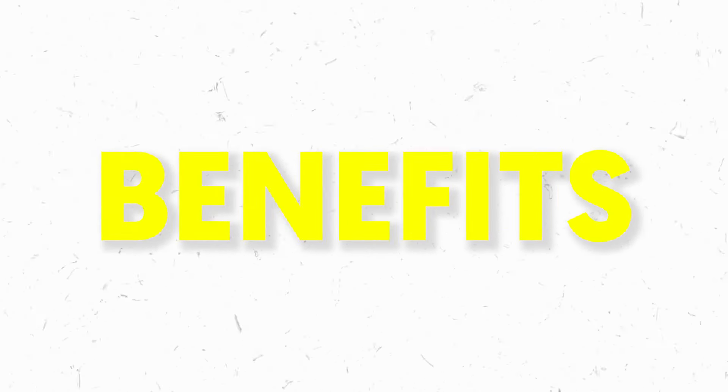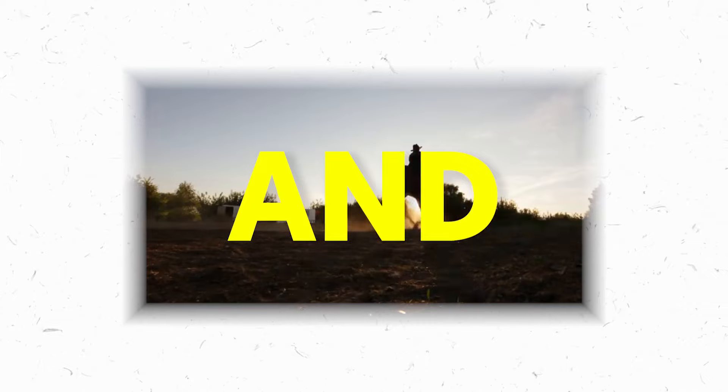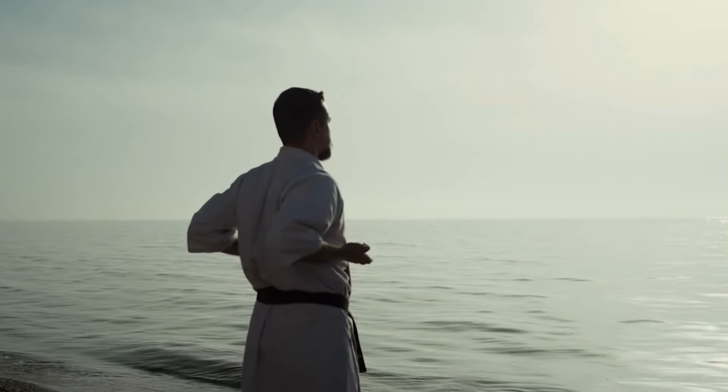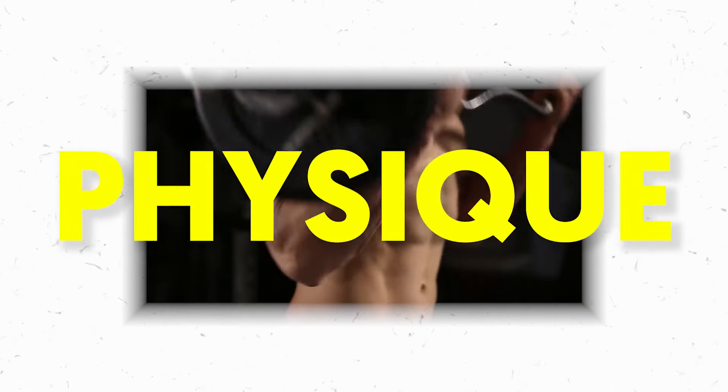Today, we're diving into the incredible benefits of the horse stance and how it can change both your body and your life. If you've ever wondered how a simple yet powerful exercise can completely transform your body, you're in the right place. I'm here to break it down for you and we'll go through the core of how this stance is transforming your body and attaining your physique goals.